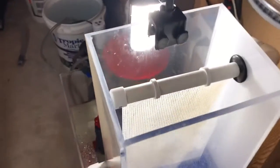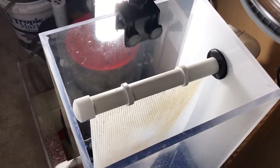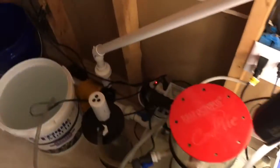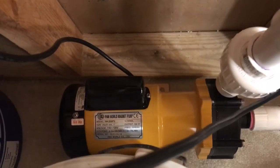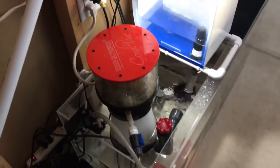I recently built an algae scrubber. You can tell from the screen it's very new — I don't have any algae on there yet. Here I've got a Pan Whirl 150 or 200 on that. It does the job; it really moves some water upstairs.